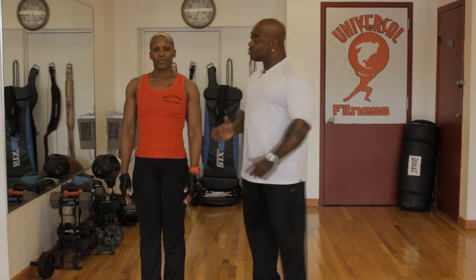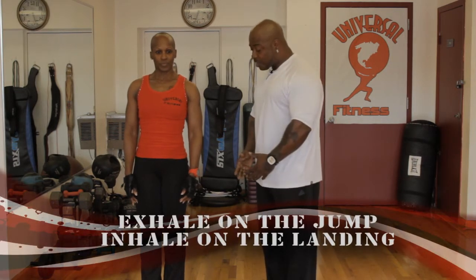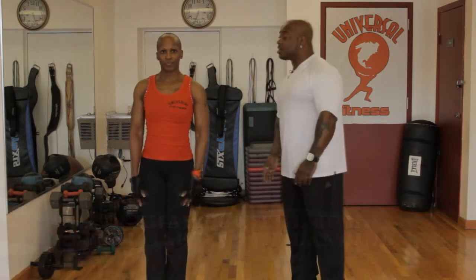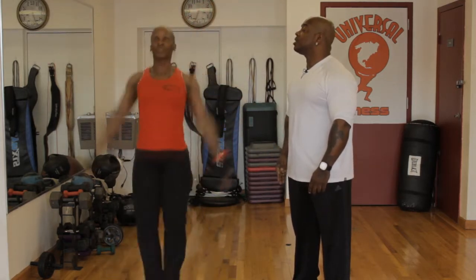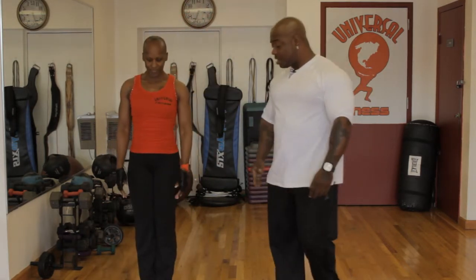We want to do that again, but this time go with your body — when you're coming down you're not breathing, but when you're coming up you're breathing. Ready and go: one, two, three, four, five, six, seven, eight, nine, and ten. Good job.